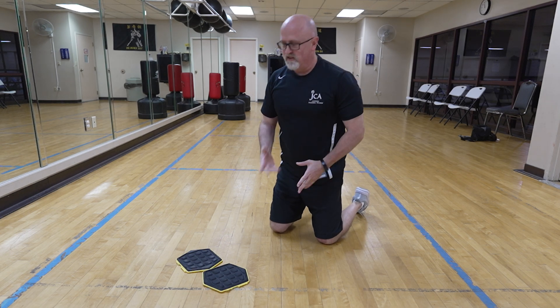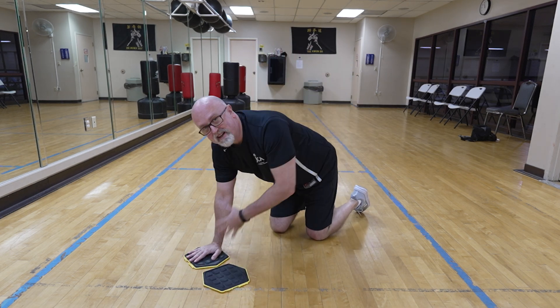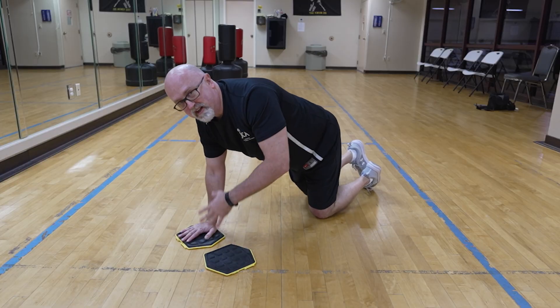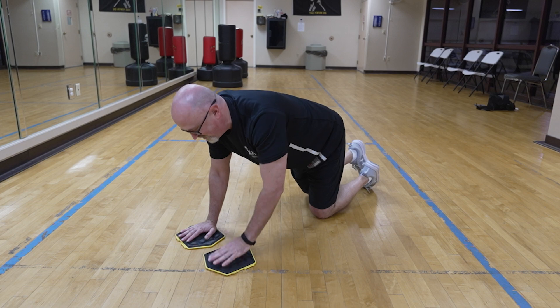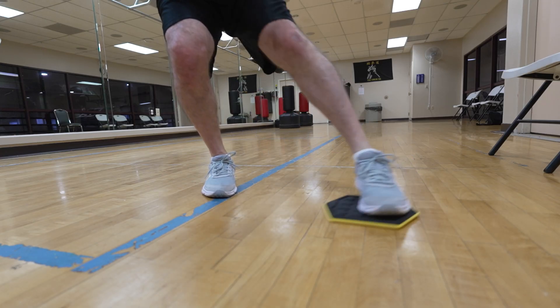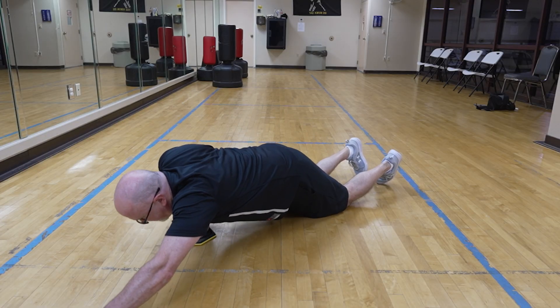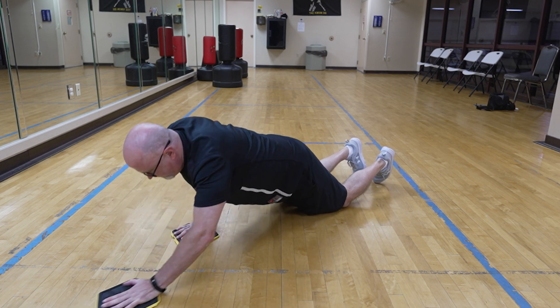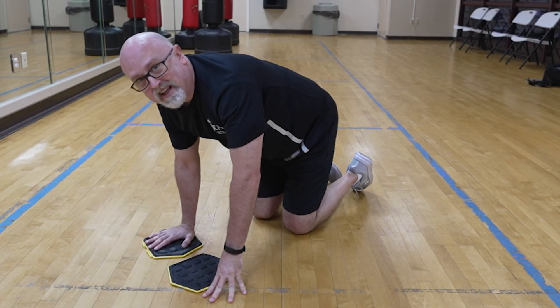That's a very good one for the pecs. Another modification works the core because you have to stabilize. If you're really warmed up, you can do it from a full plank position — I'll demonstrate from the knees: go out, pull it back in. What that does is really work the core, and you'll feel it in the pecs and arms as well, especially as you drag the arm back in. Give that one a shot.